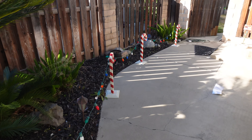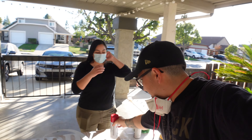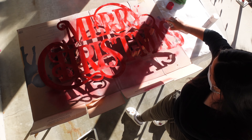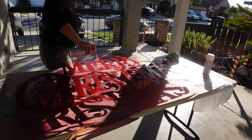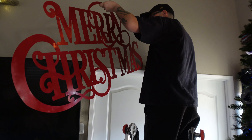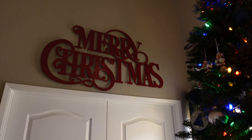Lights are done, we fixed the candy cane post. Now the last thing we need to do is spray on the red spray paint. That's much better looking. Now let me put this stuff away and we'll get a shot of the whole tree and everything. That's it for inside and outside — we're done!